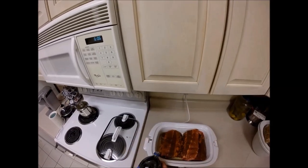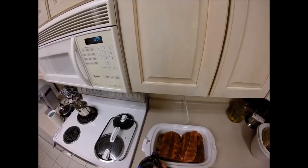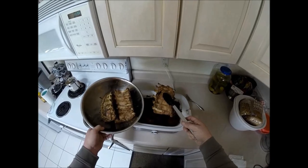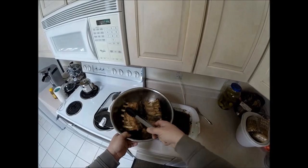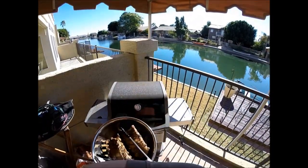Now, I'm going to flood that whole pan with Pepsi — you can use any cola. There's some magical ingredients in there that make that meat tender and taste good. I cooked that for six hours on low and I throw it on the grill for about 15 minutes to caramelize some barbecue sauce.